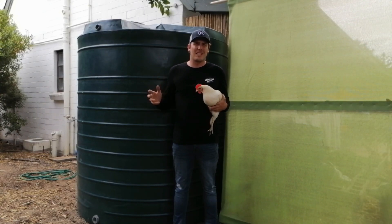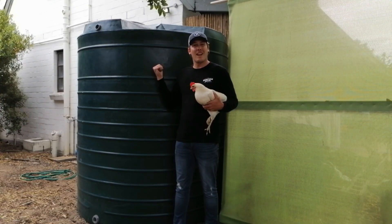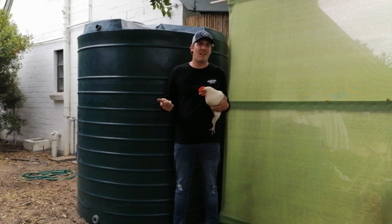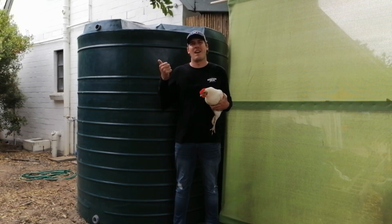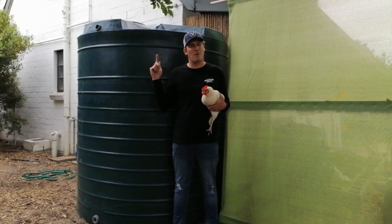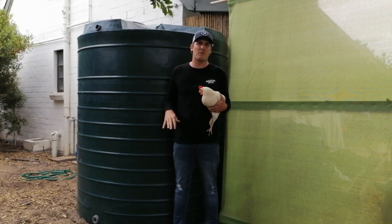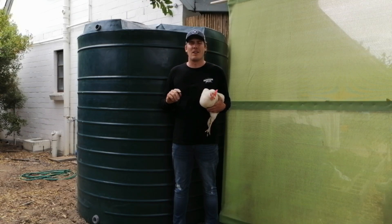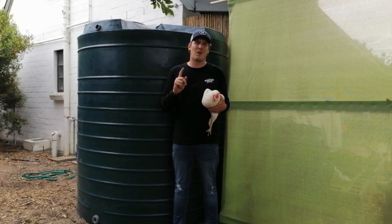The first rains of the season are upon us and today we're going to fit this tank with everything it needs to clear out the first lot of water and capture as much rain as we possibly can. Stay tuned — I'm going to take you through all the different steps and fittings so that you never have to rely on anyone else for water again but yourself.